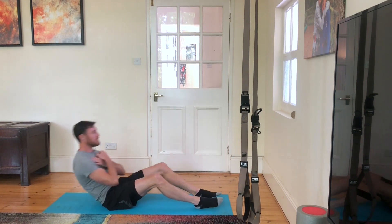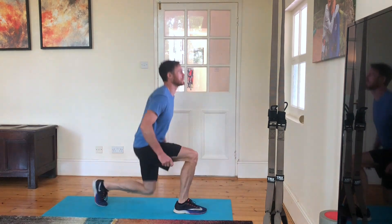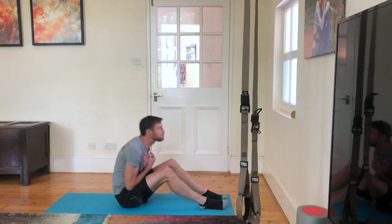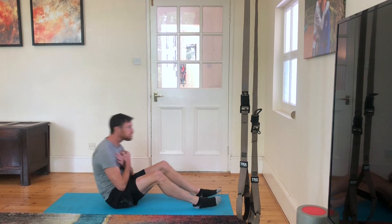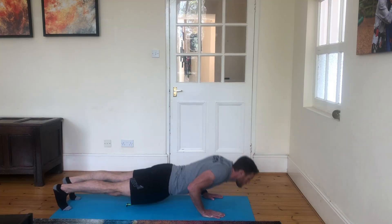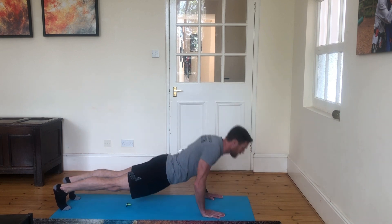What we want is the total work time. However long it took you to do the first round — forget the three minutes. However long it takes you to do the second round — forget the next three minutes. And however long it takes to do the third round in total. So that's three rounds for time.